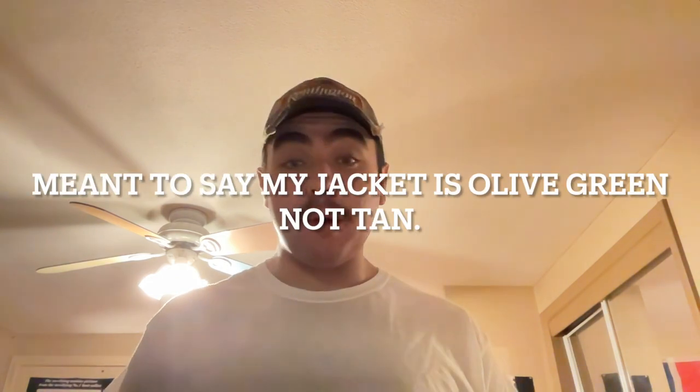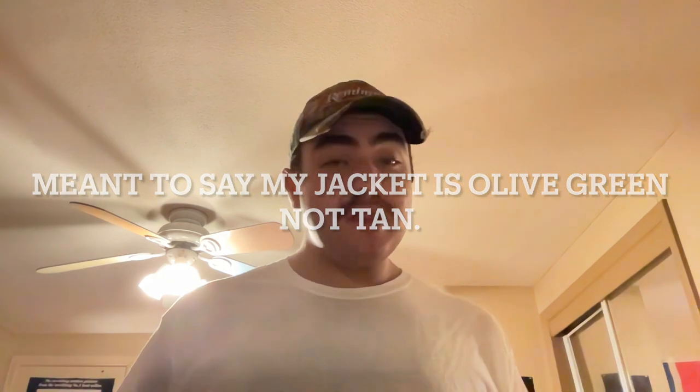I'll show some photos of what a similar jacket looks like. It is a bit of a different color — in these photos it's going to be more green while this one is kind of tan-ish. So here are some similar photos of the jacket and I hope you like them.